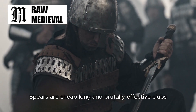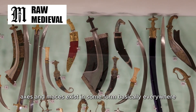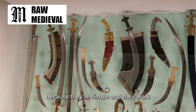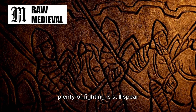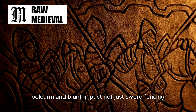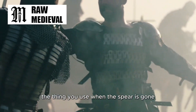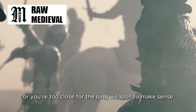Spears are cheap, long, and brutally effective. Clubs, axes, and maces exist in some form basically everywhere because they're simple and they work. Even in medieval battles with knights and armored soldiers, plenty of fighting is still spear, polearm, and blunt impact, not just sword fencing. A sword is often a sidearm — the thing you use when the spear is gone, the line is broken, or you're too close for the long weapon to make sense.